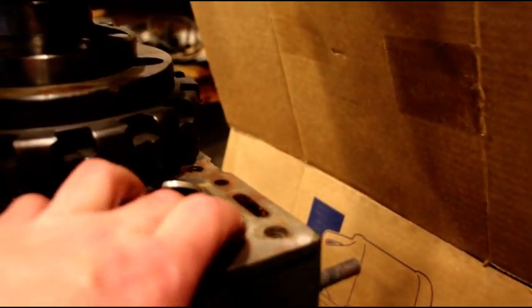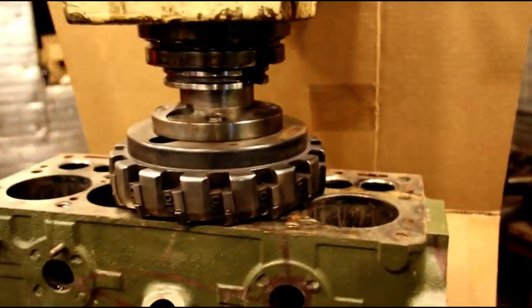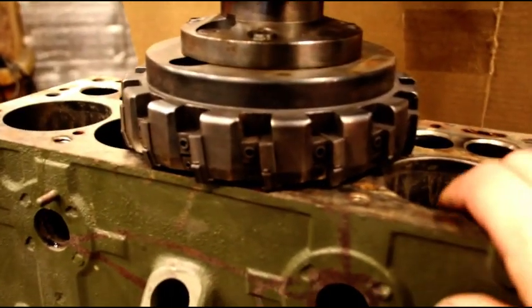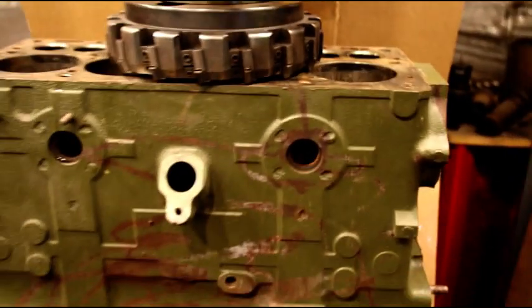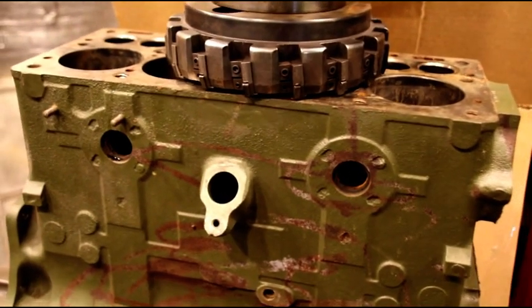I'm going to try to set the guides after I deck it, and we're going to check for cracks. Then we'll have a nice surface to make a nice square bore with our boring bar once we have this flat. So hang in there — we're going to mill this next and we'll see how much we have to take off to get it cleaned up.